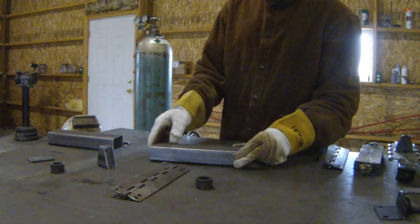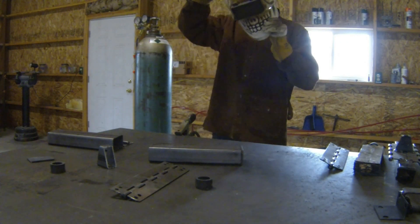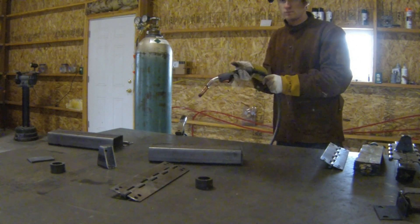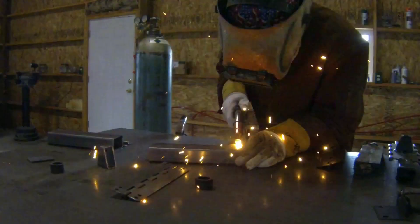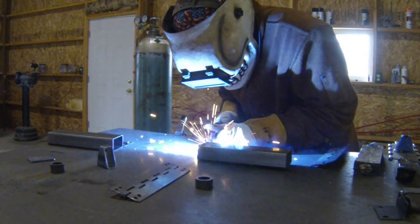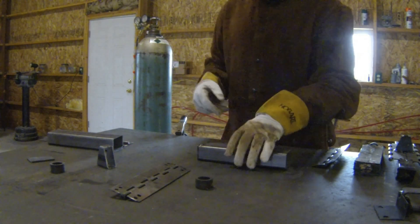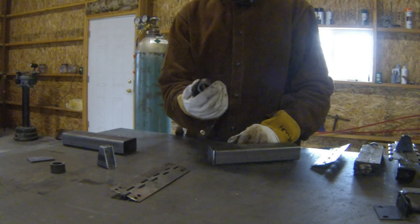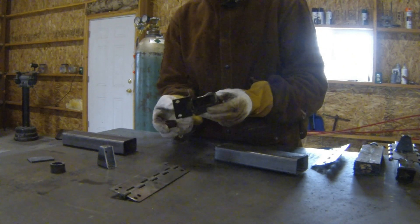I'll weld this first piece on and show you the lugs after that. I tack the top and weld one of the sides. Then we can put the lug end on. The lugs are just a piece of one-inch schedule 80 pipe, cut to about three-quarters of an inch long. I built this centering jig so I can get the lug centered in the track pad.